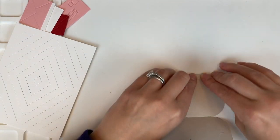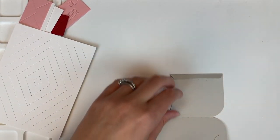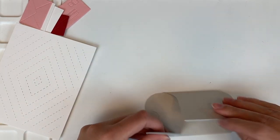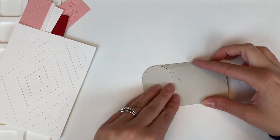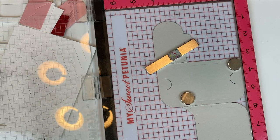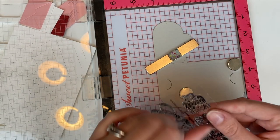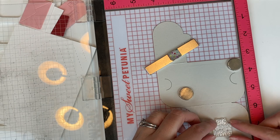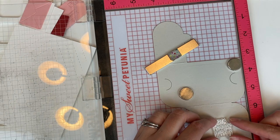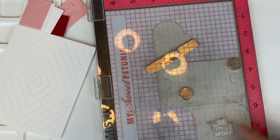Before we get too much further in I'm going to do my stamping — it would be easiest to do my stamping now before I adhere anything together. Here in my MISTI I've got a stamp set and I'm going to be using the sentiment set that says 'big hugs inside.' Lining that up and I'm just going to stamp that with black ink.